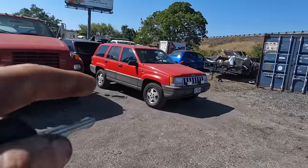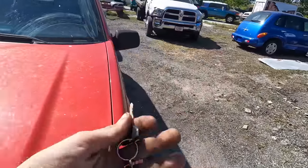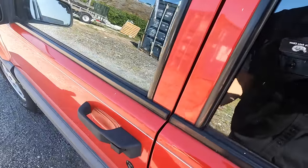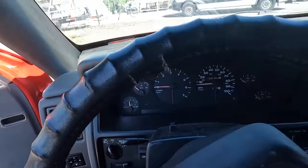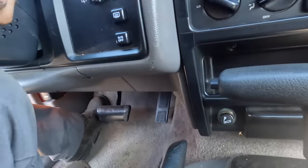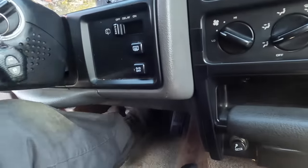Hello everybody, good day to you, welcome back. This is a Jeep Grand Cherokee Laredo. Customer replaced the brake master cylinder and they state that the pedal goes to the floor while braking, so we want to achieve a better brake pedal.